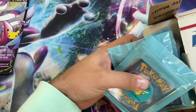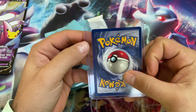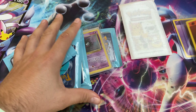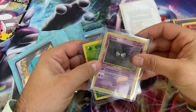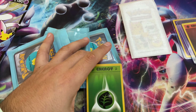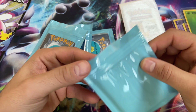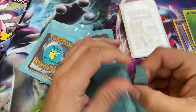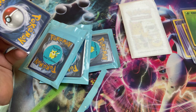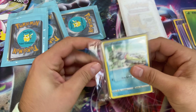Wow, look at this packaging! We got a Base Set unlimited Psychic Energy — what the heck! We got a Base Set 2 Fighting Energy. We got a Gastly — a little bit played, but still very cool. Base Set 2 Grass Energy. These are somehow professionally sealed. Let me see what we got here — I don't know if he sent me four packs or one pack, but let's just see what's in these things.